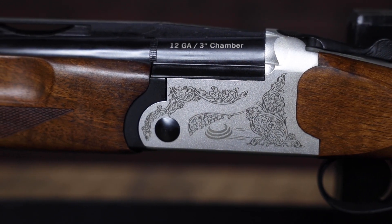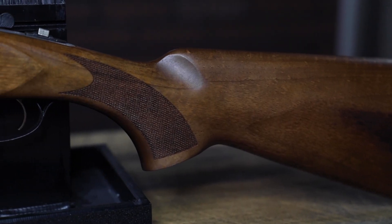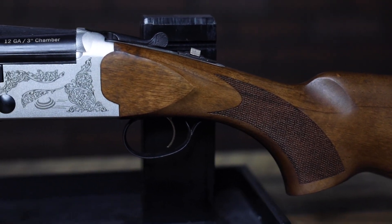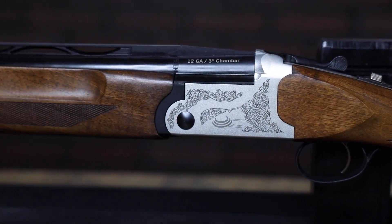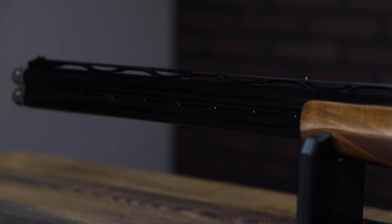...forend and stock complete the classic look. You have extended choke tubes and a fiber-optic front sight — those are nice touches as well. The trigger is single selective, it's chambered for up to three inch shells, and it comes with five interchangeable chokes so you're ready to go.